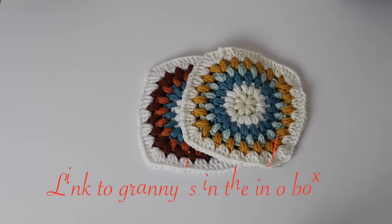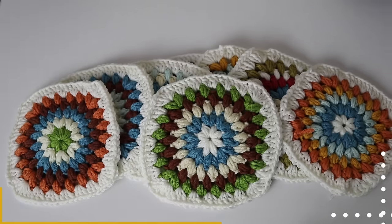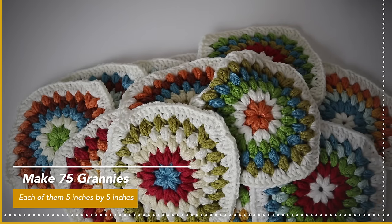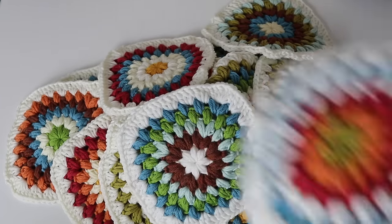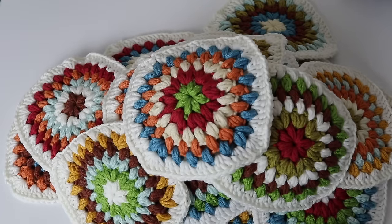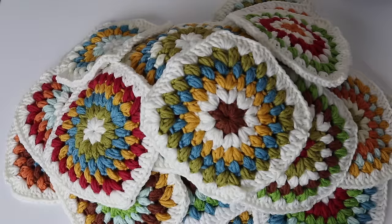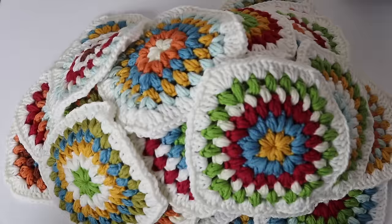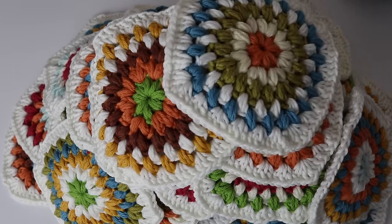Hello everybody and welcome back! So happy you joined to assemble all of our 75 grannies together to create this beautiful puff stitch granny cheerful cardigan with a hoodie. You have your 75 five-by-five inch little grannies, which is 13 centimeters by 13 centimeters, and today I will show you how to assemble them and create a beautiful little twirlies border to give it that extra boho style. Let's do this! I will link the granny tutorial down below in the info box.